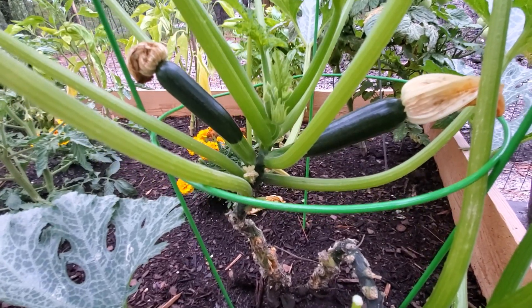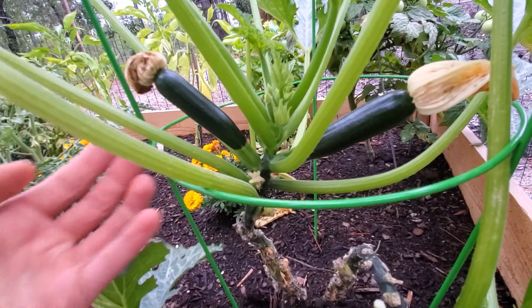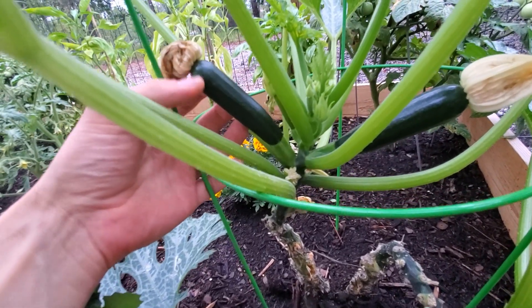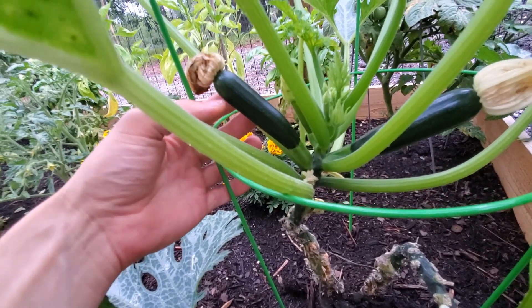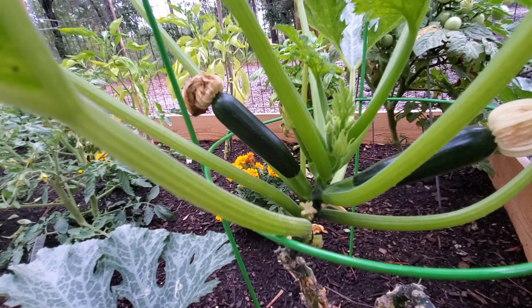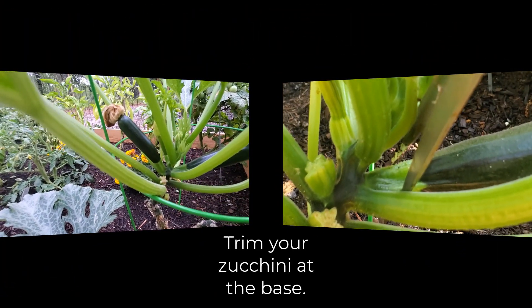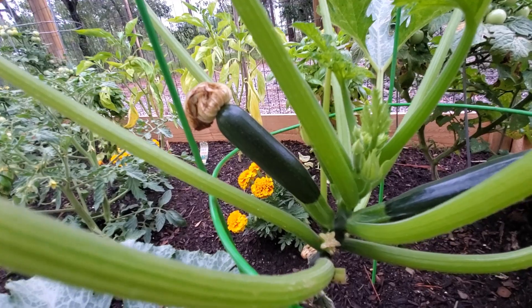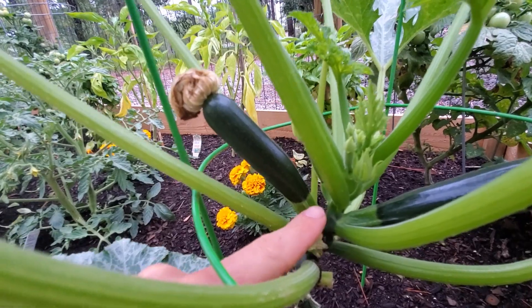Tip number two has to do with pollination. These two zucchinis right here are pretty small — not too big. Sadly, this one does not look like it's going to get bigger. If zucchinis get to about this size and just stay there, it means they did not get pollinated. There is a very small window, probably about a day, where the flowers are actually open on the end of the zucchinis. If they don't get pollinated, they won't grow bigger. Some people eat them at that smaller size, but they can be bitter, so we just cut them off.